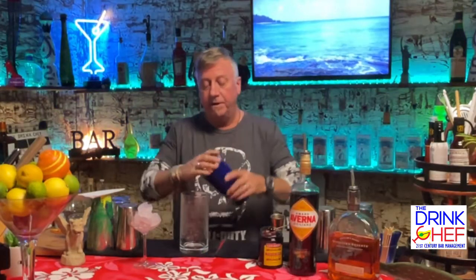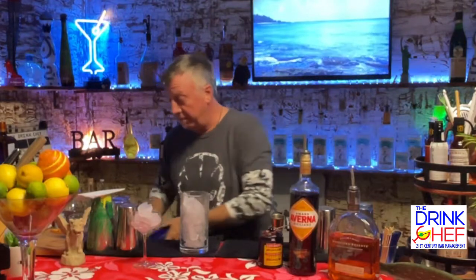I like to put ice in my mixing glass first. Many bartenders like to put the spirit in first — that's perfectly fine — but I like to pour the spirits over the ice.